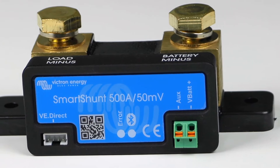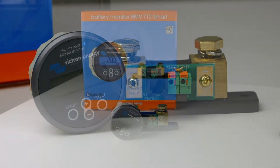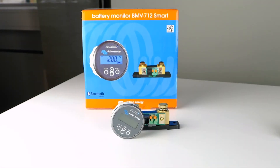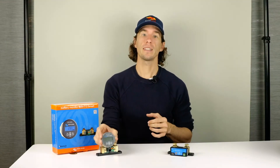The Smart Shunt can display this information through the Victron Connect app via Bluetooth and is one of the simplest ways to monitor your system. The BMV712 performs the same functions as the Smart Shunt, displaying information through Bluetooth or through the included display, allowing for quick access of information.